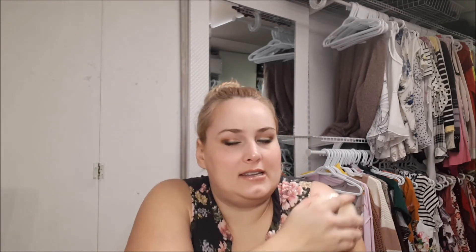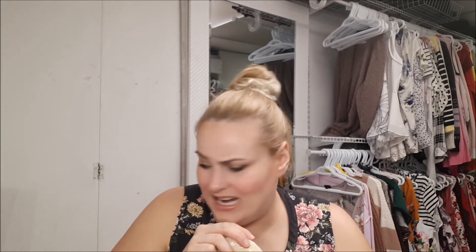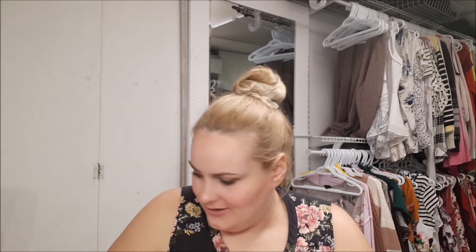From Spongeella I did get one of their body buffers — the travel one. It has a little hand piece and I wanted to try their different one to see if it's more like a scrub. It smells so nice. From Skin Essence Organics I did get a cleanser.